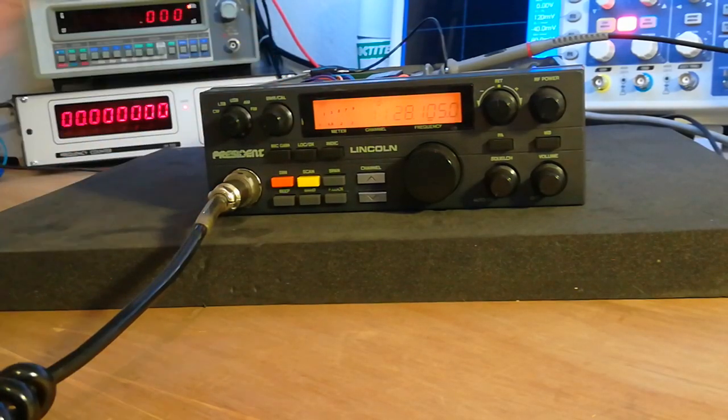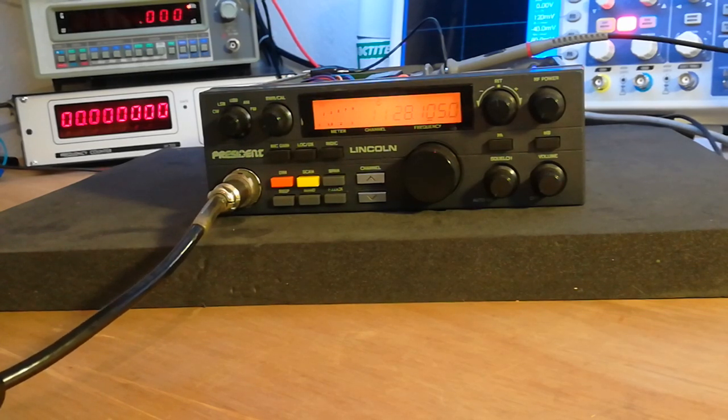Got the Lincoln on the bench. It was off frequency — not by a lot, but enough especially on SSB. While having it rigged up to the counter, I found this little quirk with it. A few radios do this but I didn't know the Lincoln did. So we're on 28105.0 — if I key up we should see 28105.0 or close enough anyway.